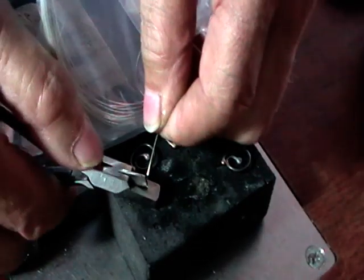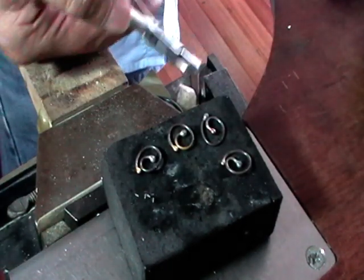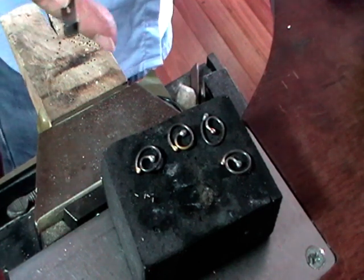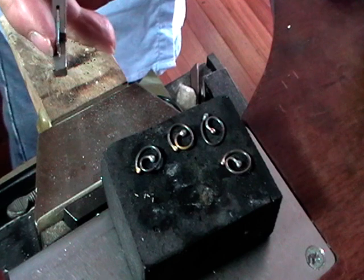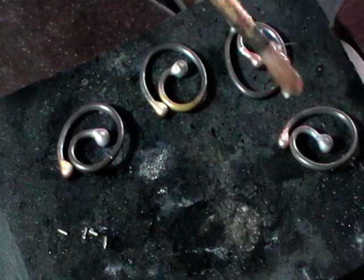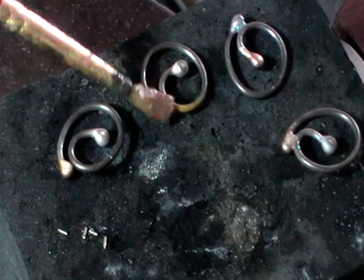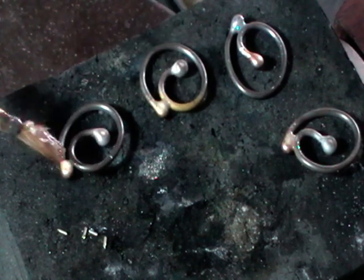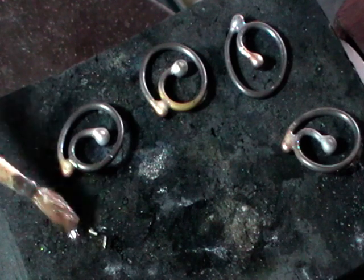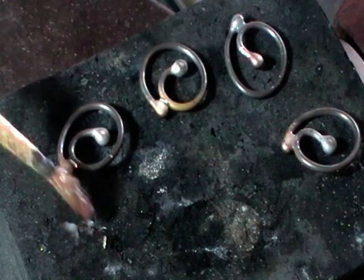Now we're going to use hard solder for this. I'm using solder snippers to cut my wire — this makes pieces about 2 millimeters long. Flux the join — it's where the outside ball touches the wire. Pick up a piece of hard solder and put it right in that groove. Do all of them.